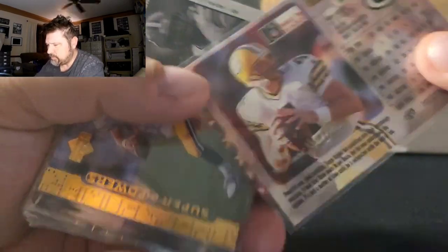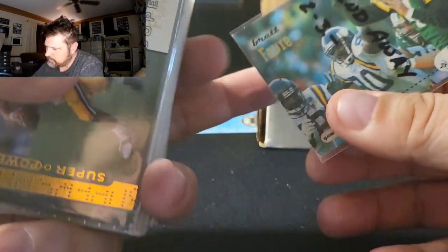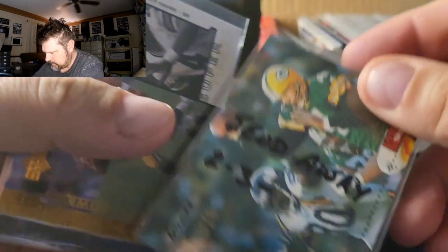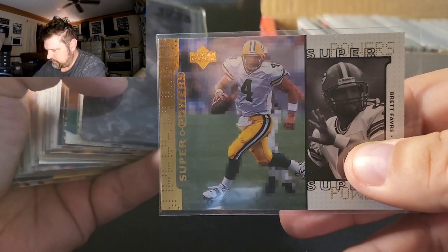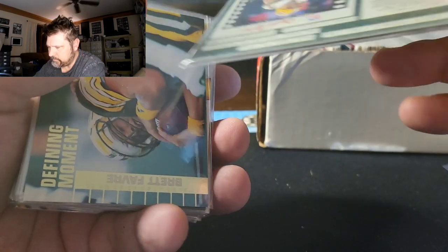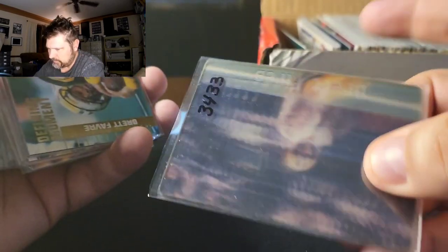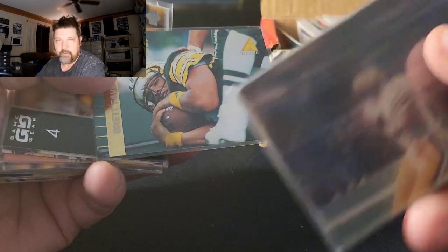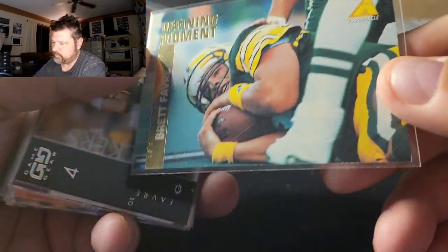This is actually a promo card — see, it doesn't have a number on it, it just says 'Back to School' on the top. These are actually a little more rare; they also don't have the foil on them — normally it would have some foil up here for the name. Here's a Super Powers insert — this is nice, this is a Brett Favre. This is an LDR — a Limited Edition Replay — I literally just sold one of these last week for around $10. So this is from Motion Vision, meaning that's about a third of the value of the box right there.